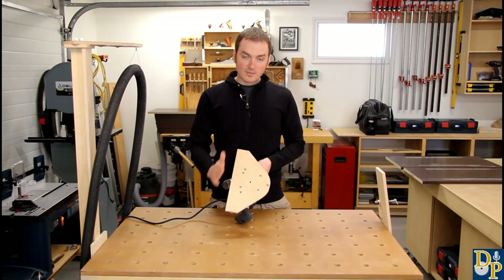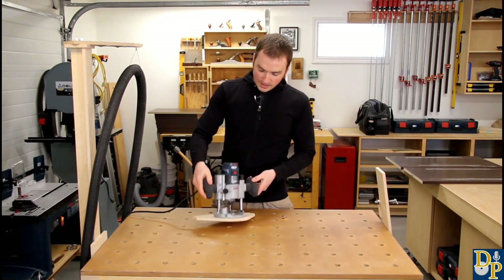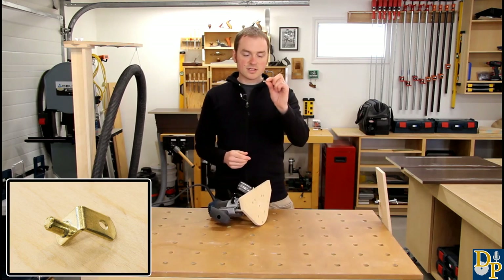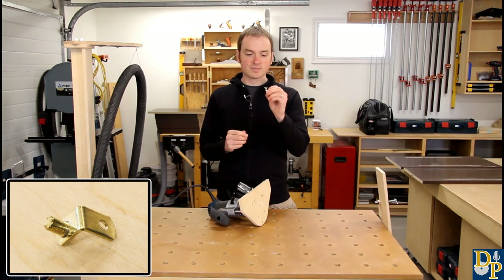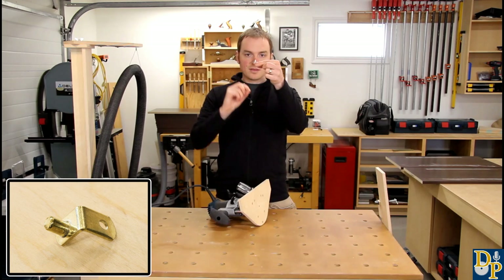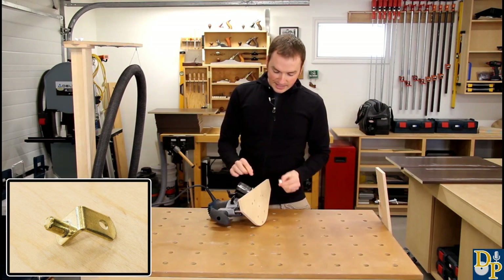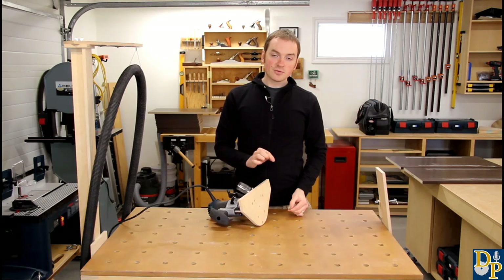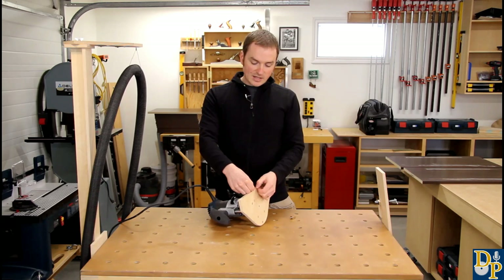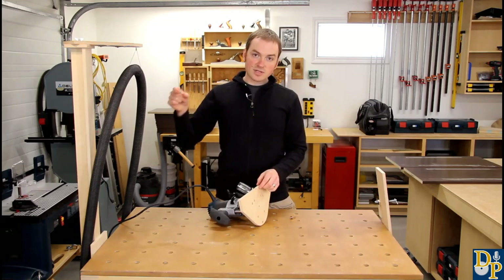Once you have the hole in and the back edge trimmed, you can go ahead and trim the front to whatever profile you want. I use a typical metal shelf pin jig — the L-shaped kind — and cut off the lower half of the L so you're left with basically a plate and the pin. That gets set in with epoxy into the half hole you've created. Just be careful to wipe away any epoxy squeeze-out before it sets up, because you don't want it affecting the fit of that pin into the half holes in the main part of the jig.